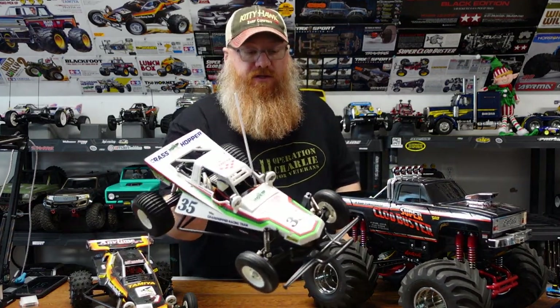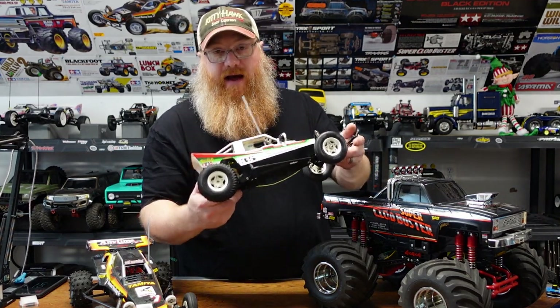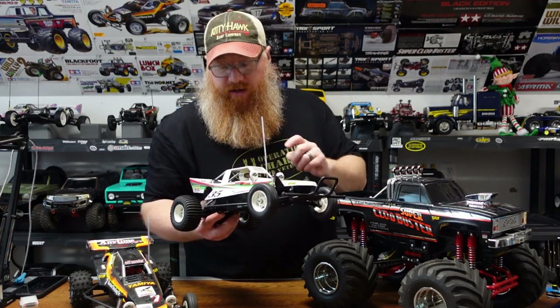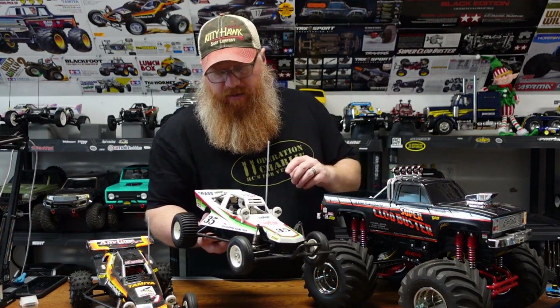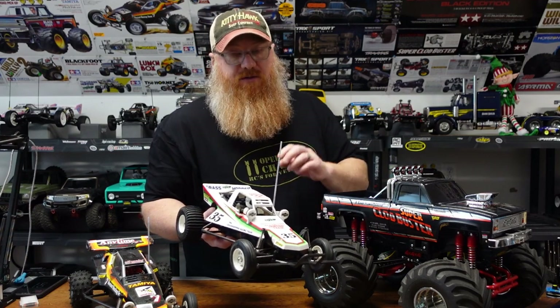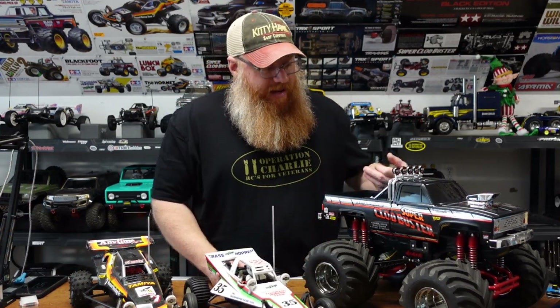Then we have the Grasshopper, which we've left bone stock — still has the little 380 motor in there. I will swap out the stock 380 for the sport-tune 380 soon. I think with these, the lighter you can keep the motor the better it drives; when you put a big heavy 540 in there it starts doing the hippity-hoppity even more than it already does.